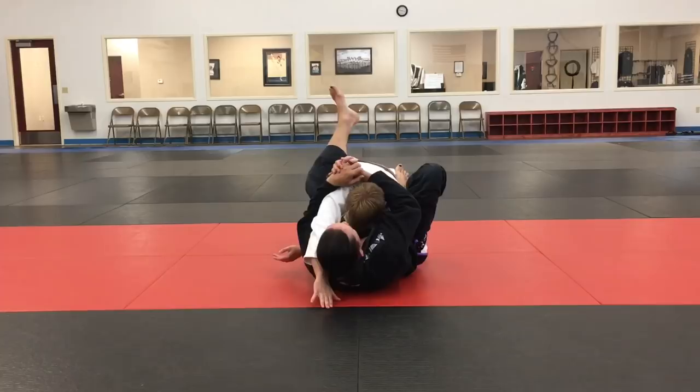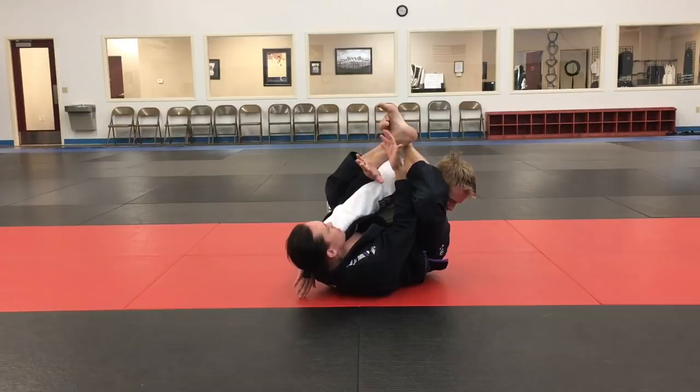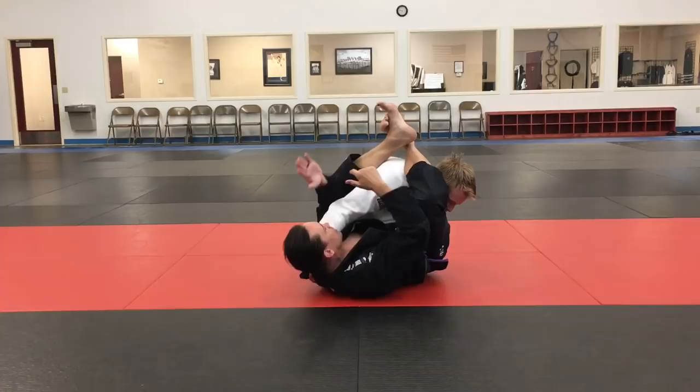As I do that, I chop my leg up into his armpit and then throw my leg over his face. Once I get my leg over his face, I cross my feet. Now his arm is stuck underneath my arm. Even though my hands are clasped here, they're not really doing much but holding on. I add pressure with my elbow on this side going down and my hips going up very lightly.